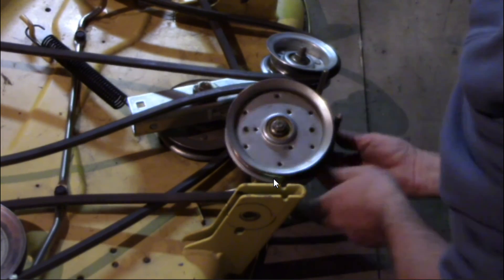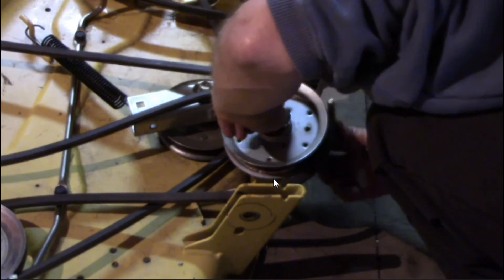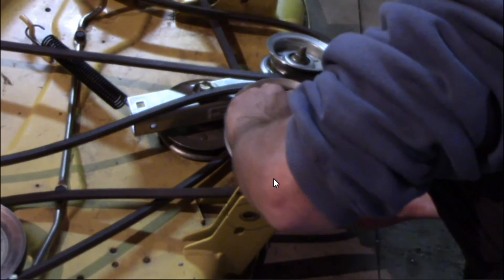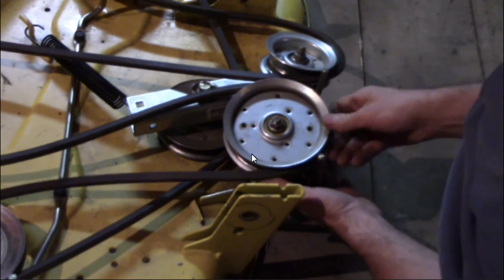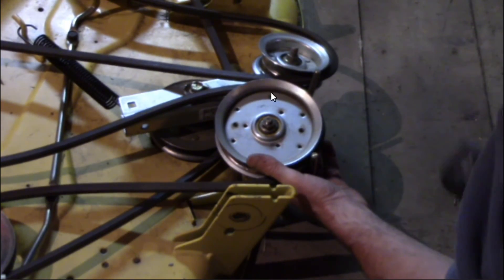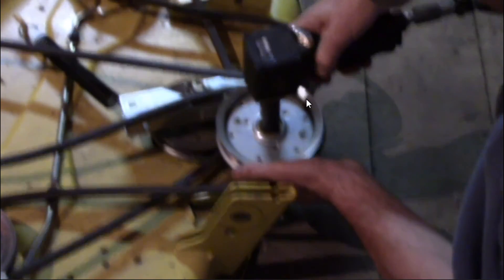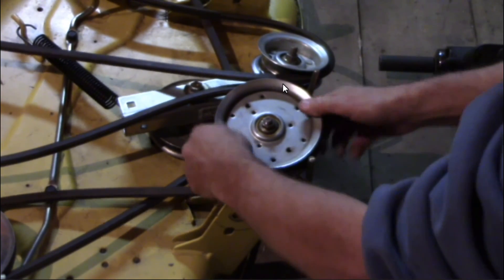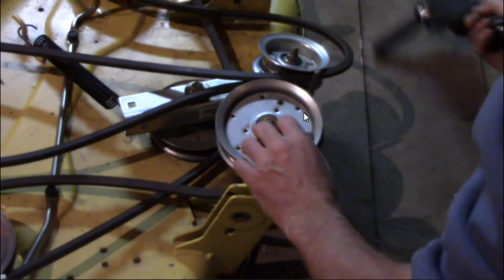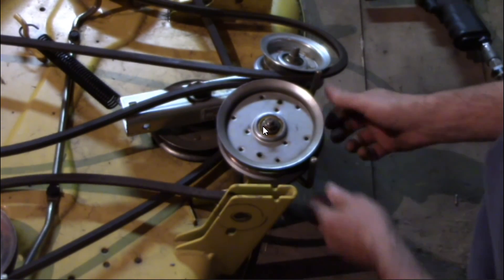Long story short, that's the only issue it had — it was wowed out. Raising it to get it back up, you can see this pulley was probably sitting down just the width of a washer. Being played out affected the belt, and it was probably riding up on this edge, and when the PTO engaged, pow — it just breaks. That was the fix for this.